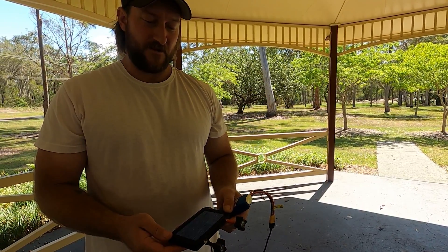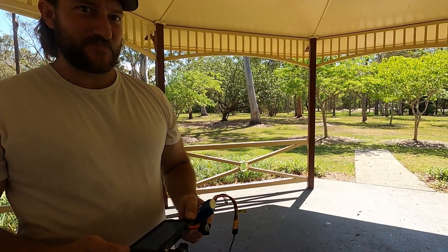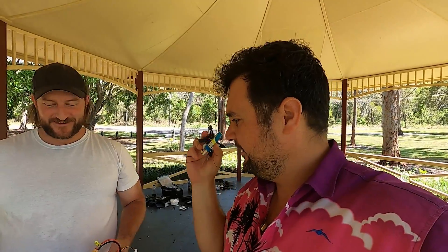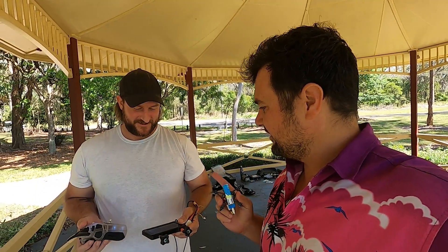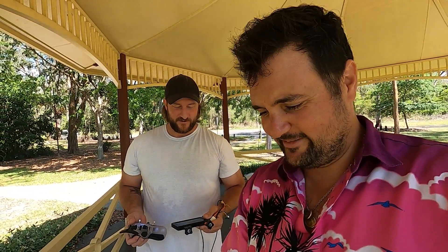Steve hasn't looked at the screen yet or flown without goggles — would you like to have a fly with it? He'll give it a crack. Steve's feeling a little bit nervous — he's flying a new drone, with a new radio, with a new screen, and it's not going to be like line-of-sight FPV. It's going to be a bit of a trip.